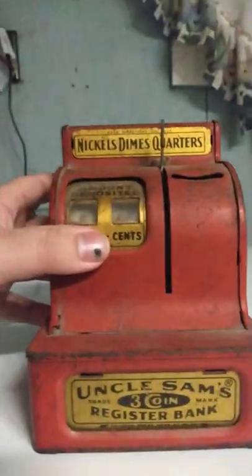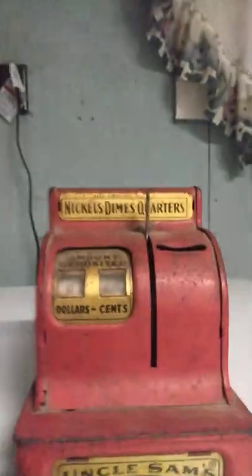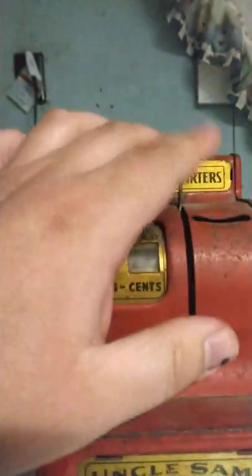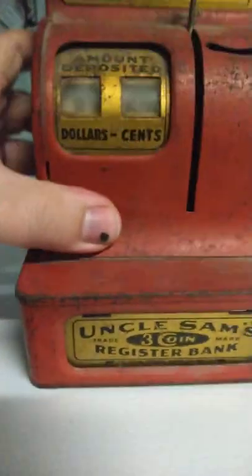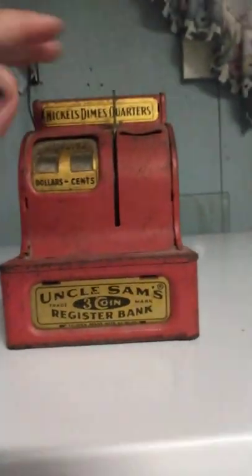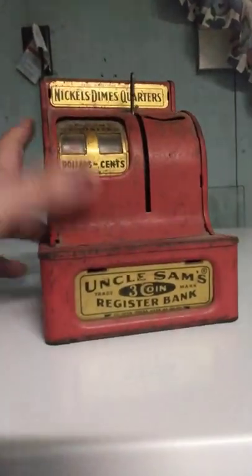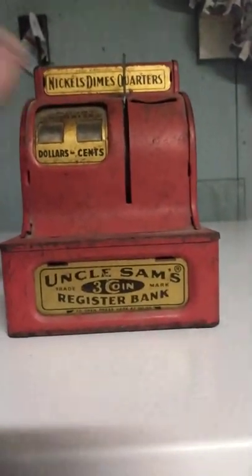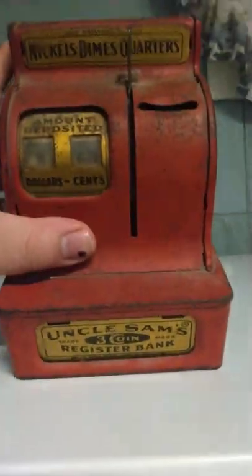For it to have been up there all dusty and everything, this really moves really well still. It looks pretty good — after I removed all the dust from here, here, and here — it looks good honestly. We could clean it up and repaint it if need be, and it would look good as new. It's a pretty heavy thing — you could knock somebody out with it.